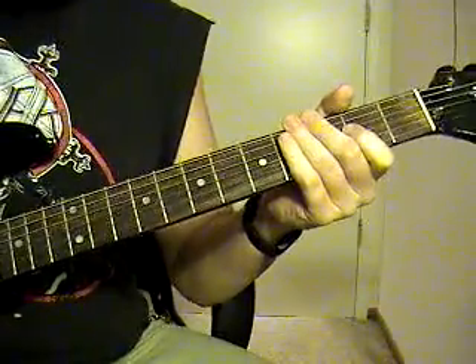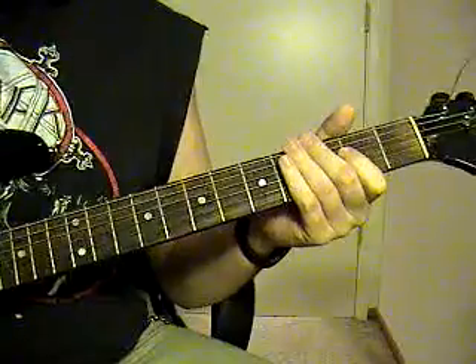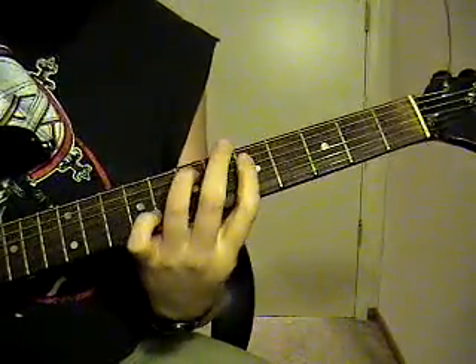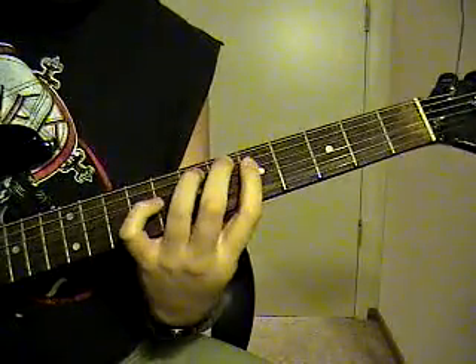This is Fugue by Trivium off the Ember to Inferno record. It's a standard tune. You're going to start out with 5th string, 7th fret, and 4th string, 5th fret.